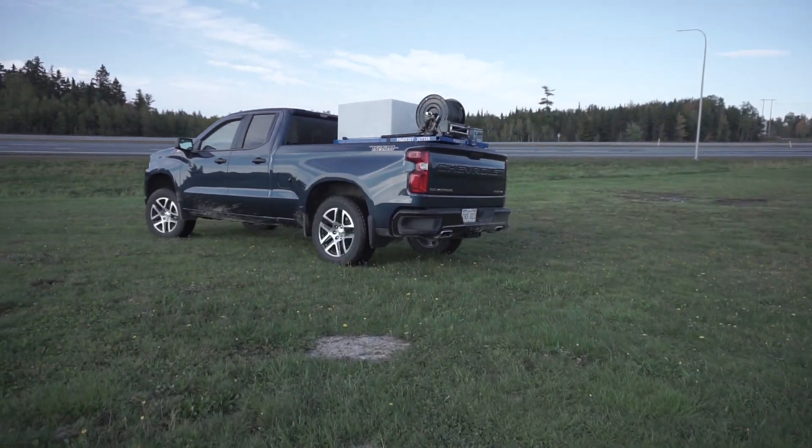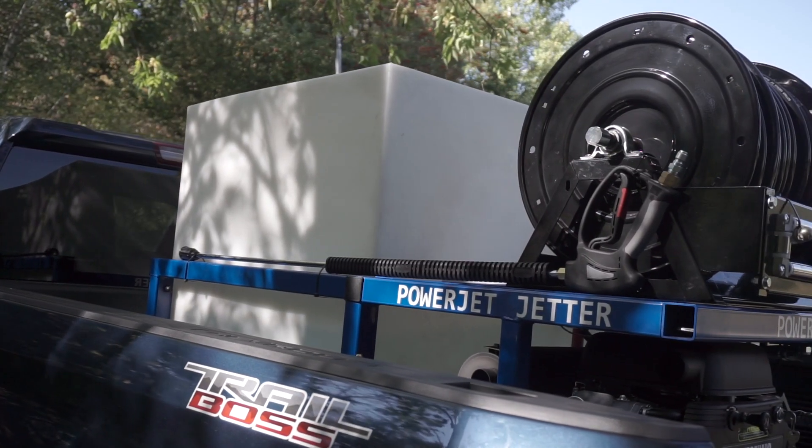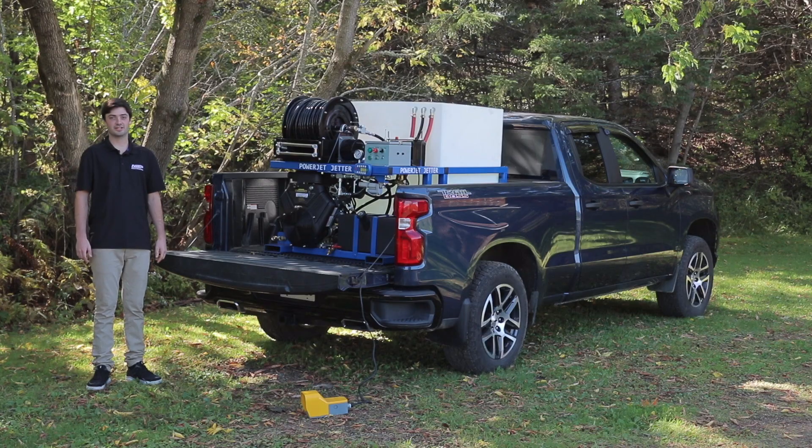It can fit in the back of a pickup truck or in the back door of a van. This unit is 3,500 psi at 12 gallons a minute.